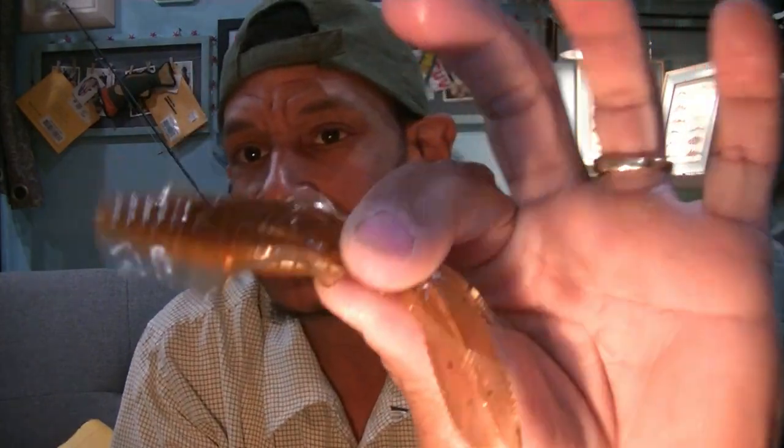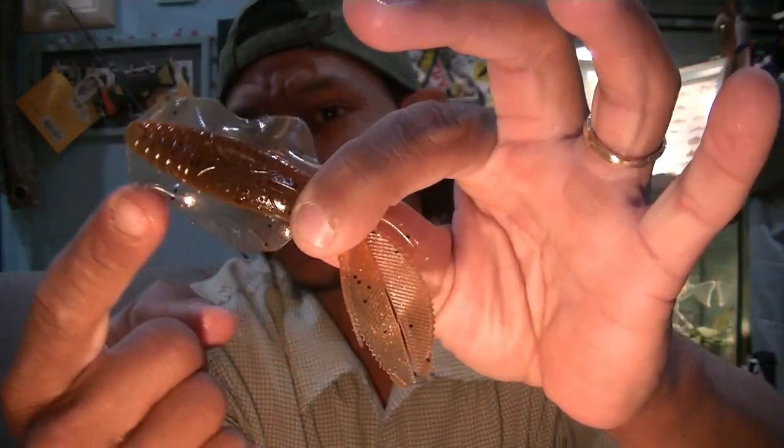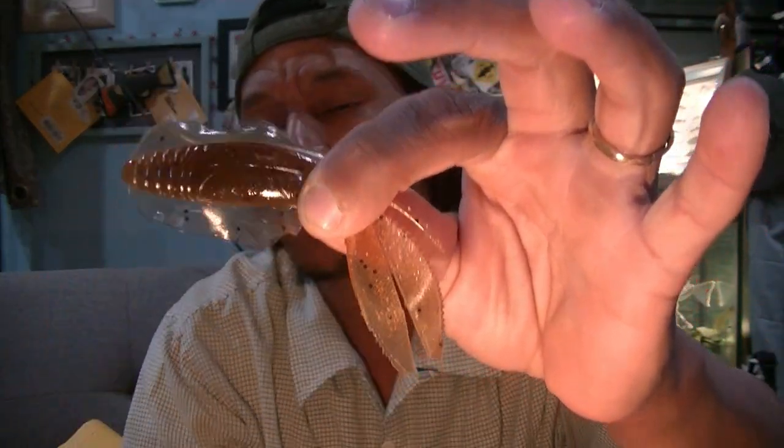It really is designed to imitate a squid — you've got your eyes, your mandibles, and of course these frills. These little frills have this super supple material that Chase Baits uses, and they freaking rock.